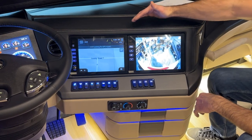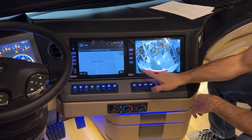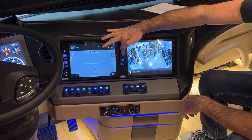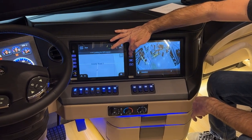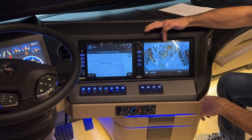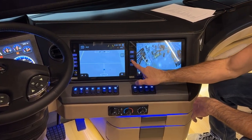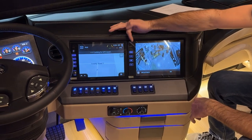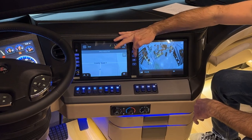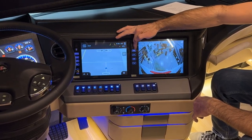Over here on the right side monitor screen, we have a power button and a settings button where you can adjust the dimming. Auto will automatically dim it with the light sensor. You can also dim the brightness, set the contrast, color, and return to the home page.